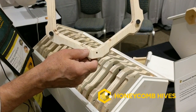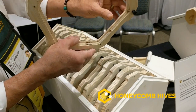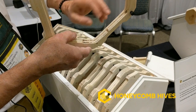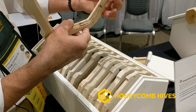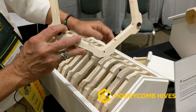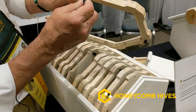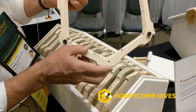There are five different types of frames. This is a foundationless frame, and the bees will build natural comb along this eighth-inch flat and attach the comb to the sides, so the comb is supported all the way around.